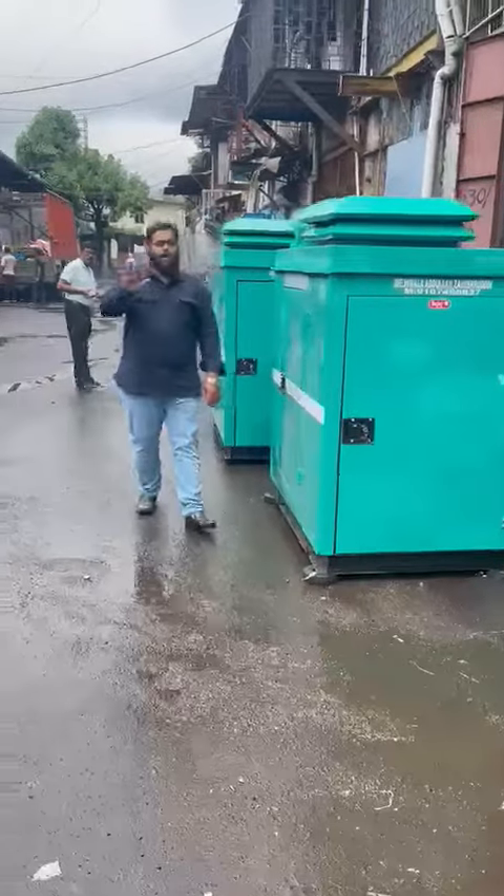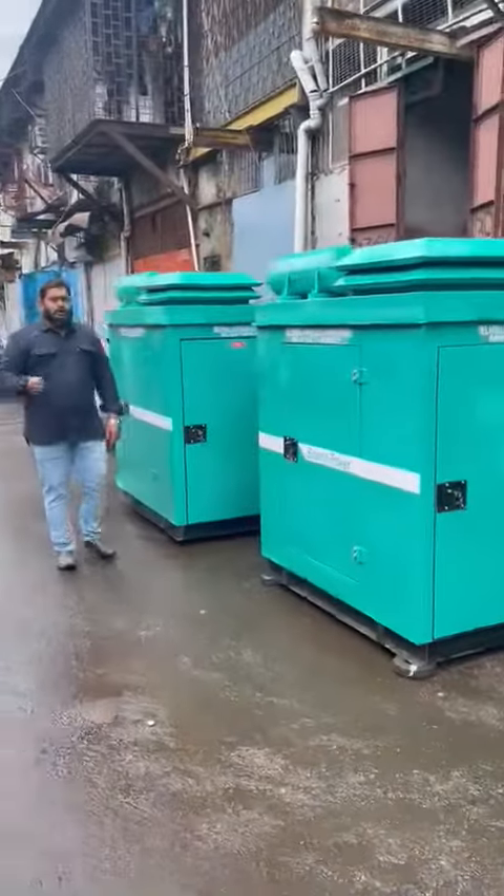Zero pollution and no vibration at all. Soundproof enclosure.